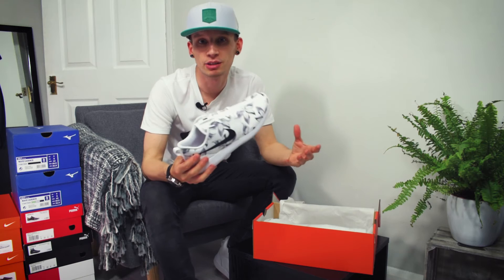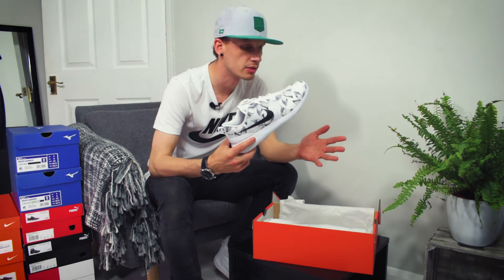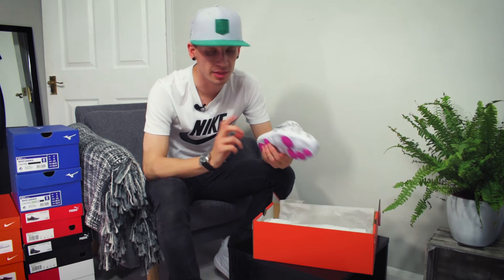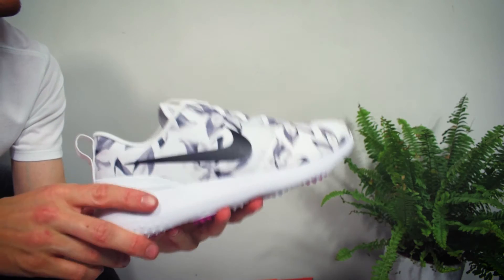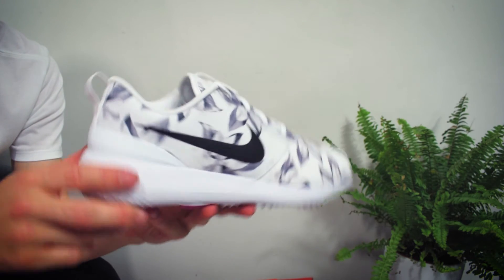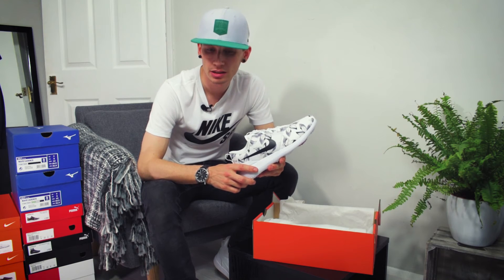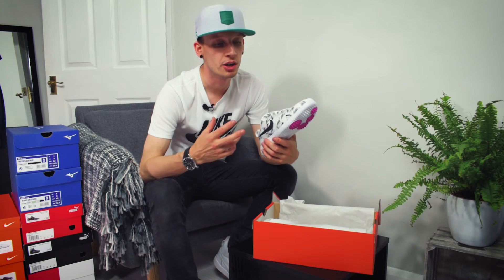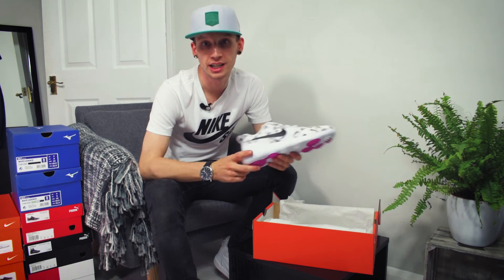The Roshe is obviously a trainer originally, designed back in 2010 and released in 2012, because they did so many alterations to the parts of them. Originally they came out in 2012 as a trainer for Nike, and then recently they entered the golf world at the beginning of this year, end of last - around Christmas time. They were picked up by a lot of people because they're really light shoes. They're quite cheap - 60 quid for a golf shoe is actually fairly cheap.